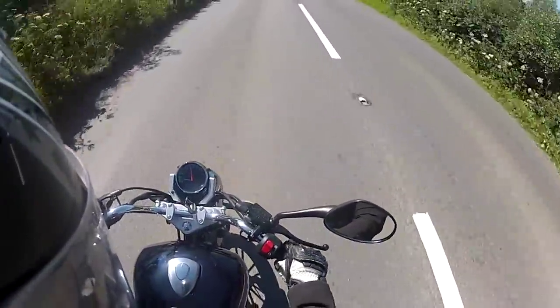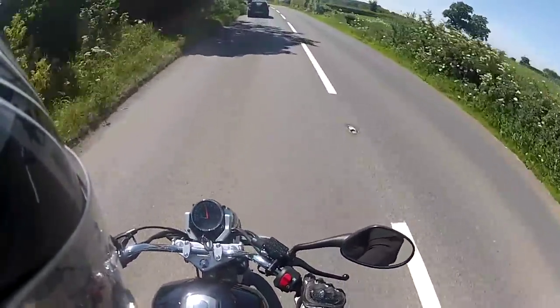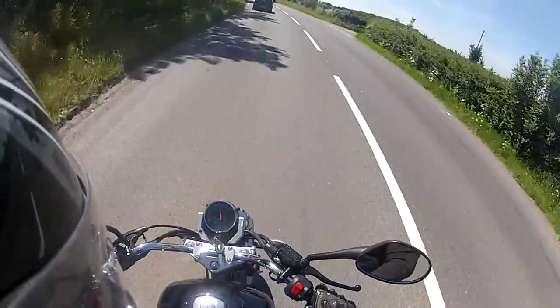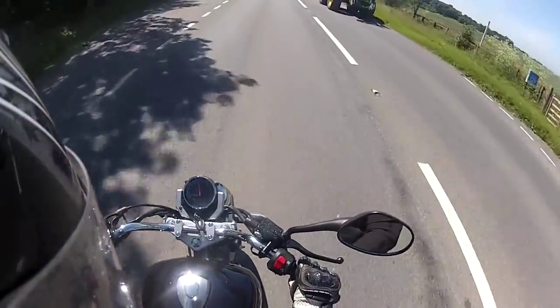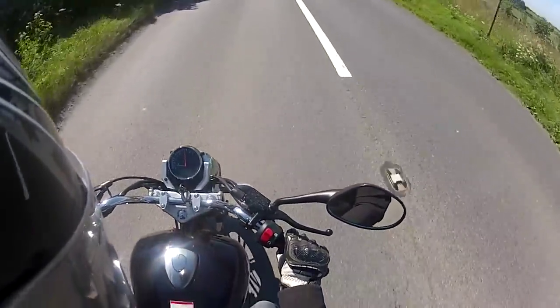Nice and nimble. We're heading around about 55 to 60 mph at the moment. This bike has only done a limited amount of mileage so it will generally get a little bit quicker once it's run in.